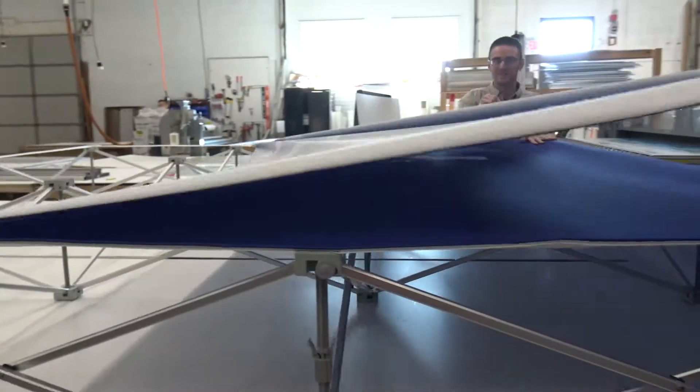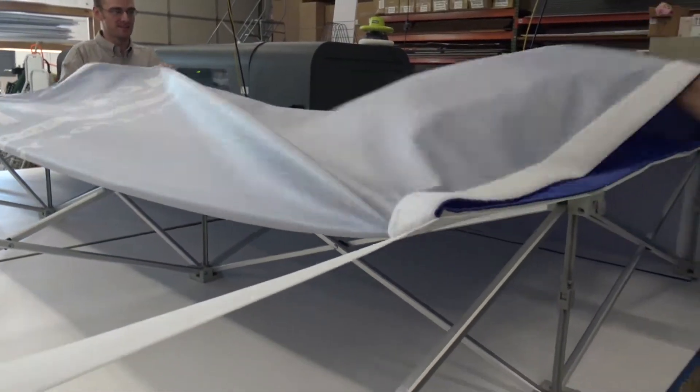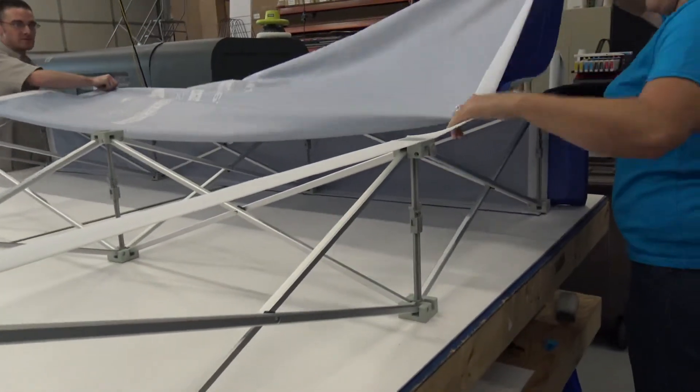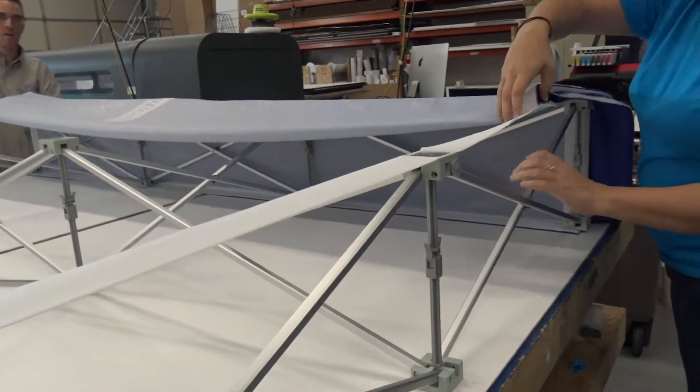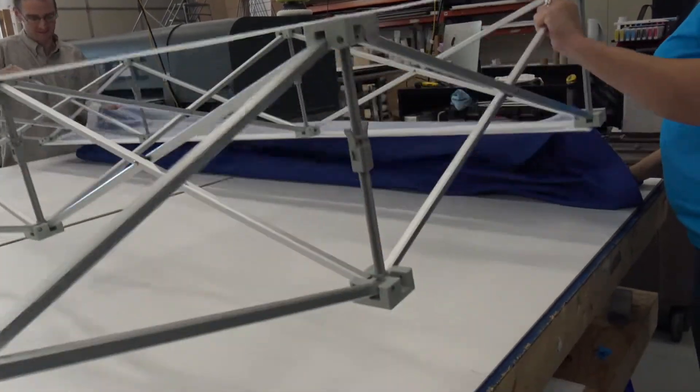When you're ready to do a new event, replacing the fabric for the pop-up stand is easy. All you have to do is grab the fabric and pull it off of the Velcro. Leave the frame open for when you put the graphic back on.